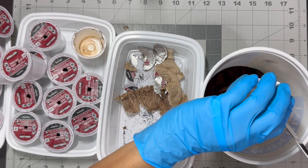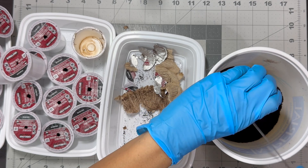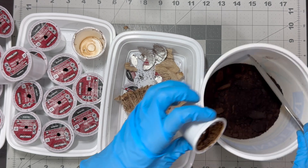Spreading coffee grounds everywhere is not a good idea. Too much coffee grounds near mature plants can slow their growth and weaken their roots.